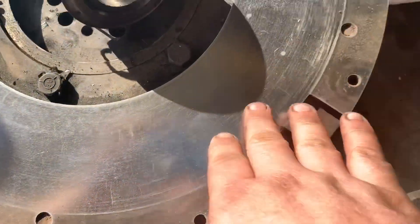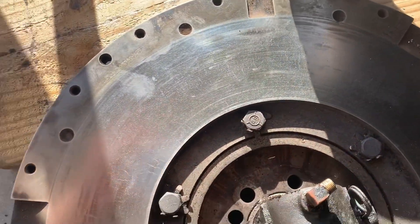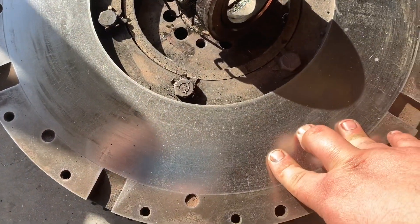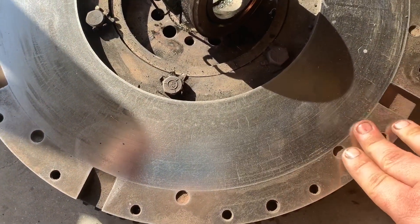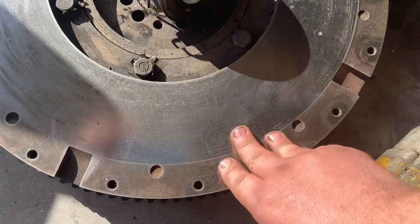I just did a real quick light cleaning on the flywheel and everything looks real good. A couple little hot spots, a little heat checking, but it looks real good. So it's cleaned up enough — I'm gonna take it to the machine shop now and let them have a go at it. Very little wear on it, but they'll clean it up nice.